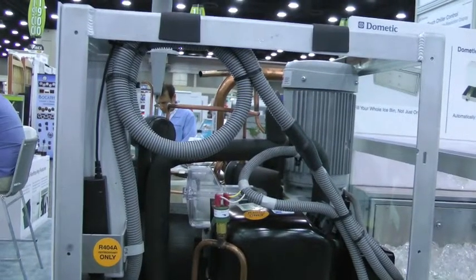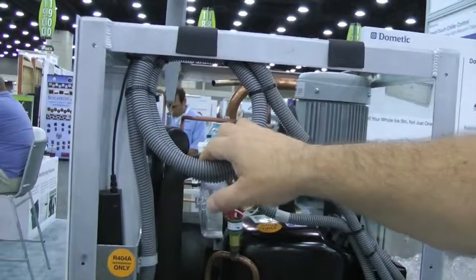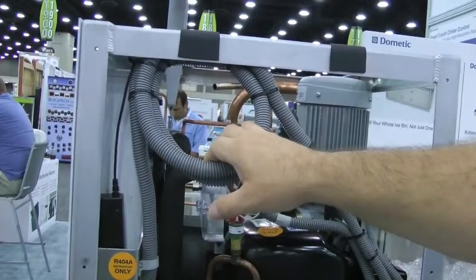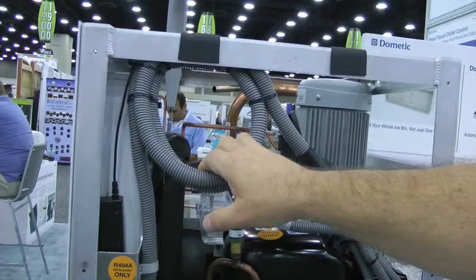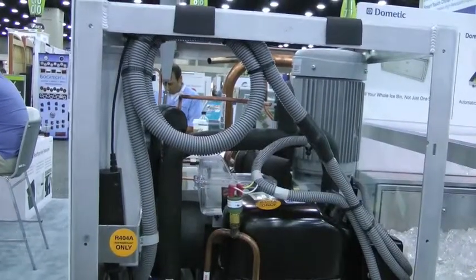The electronics are huge. It is CAN bus capable to go on the network. So if you have an onboard ship system, or you wanted to look at it from your home or your iPhone, you can hook up and look at what's going on with the system, just like our air conditioning.